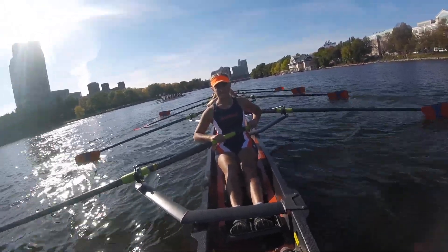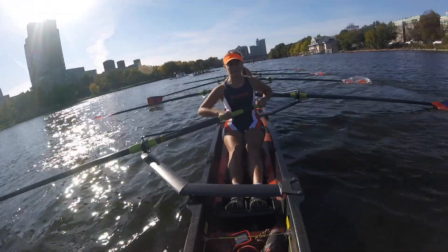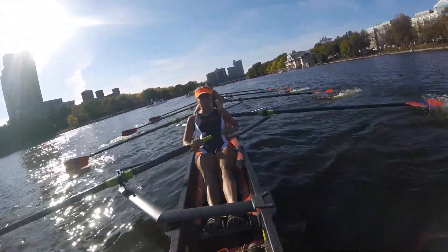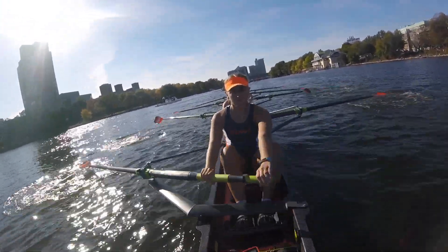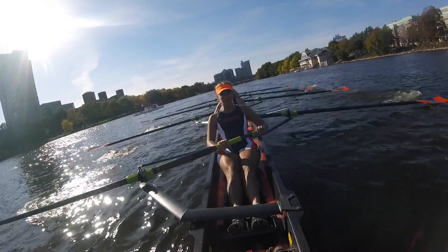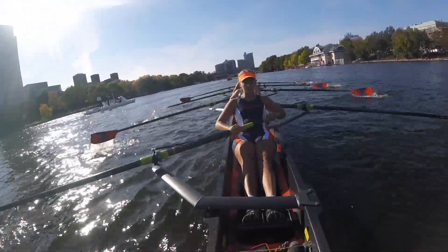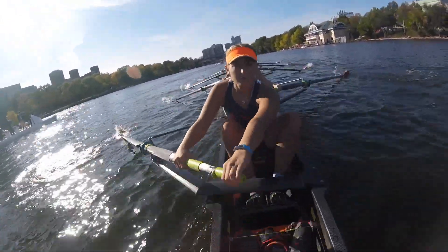Let's do this right here ladies. Ready, go! There we go. Okay, we're gonna take a couple strokes and then we're gonna build it up. If I have to build on this one, let's go.